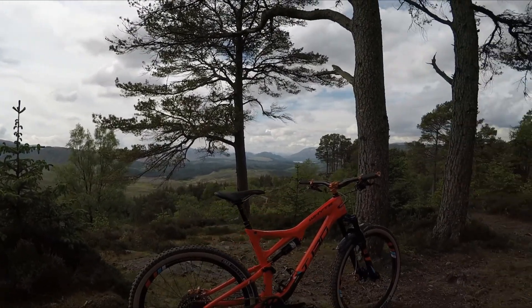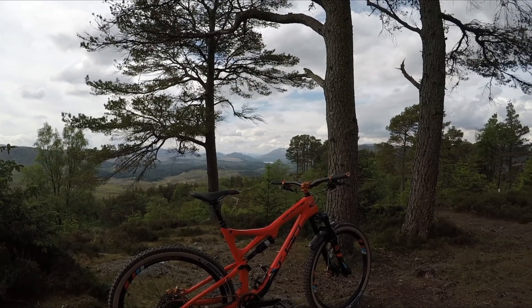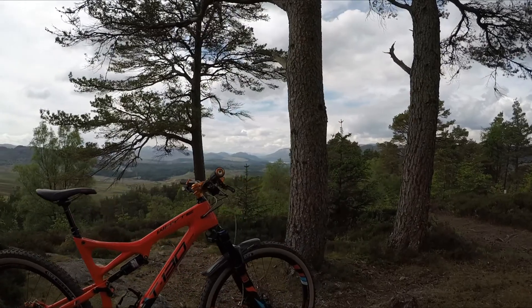So back to this. It's a 2017 White T130C Works — carbon front triangle, alloy rear. It's got 130mm travel as the name suggests, and I'll go from front to back.